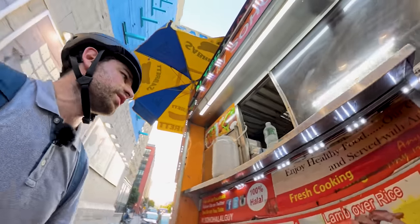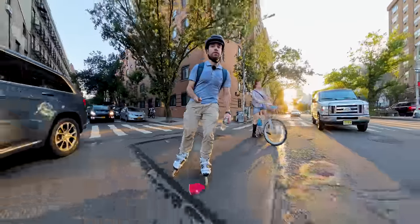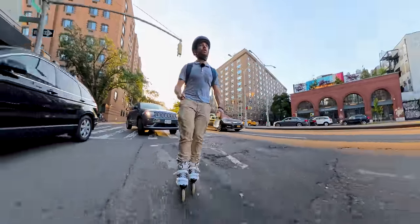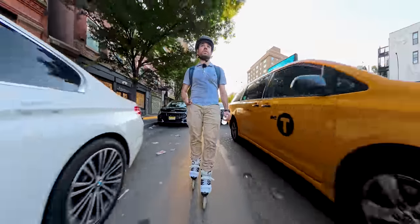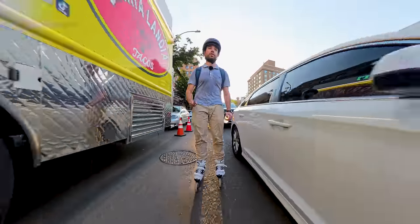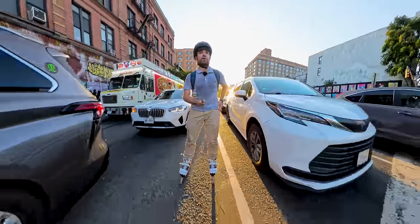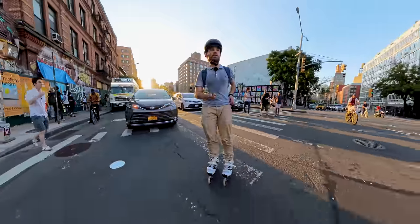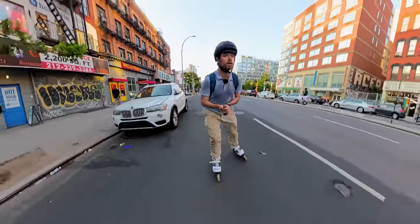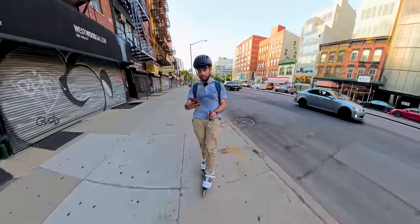I'll just grab a water. Thanks boss. Oh, where's everybody going? This pavement sucks. It's probably the worst place to be if you're a non-car user, and we got an e-bike coming the other way. I don't want you to go against traffic there. So there's the route and we're going to take this down. I'm going to have a look at my phone for some advice. I'll hop on the sidewalk to appease the haters.